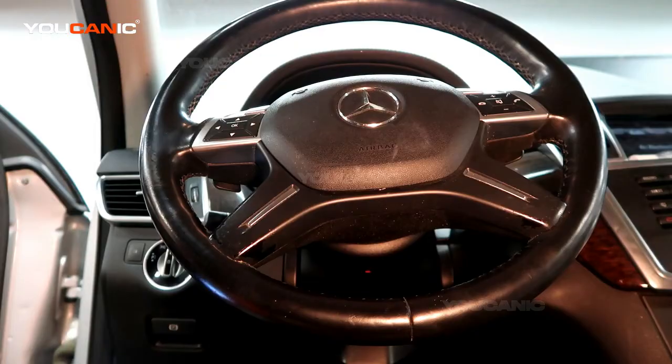Welcome to Ucanic. Today we have a 2013 GL450 with a check engine light on that takes quite a bit of cranking to start the engine over.